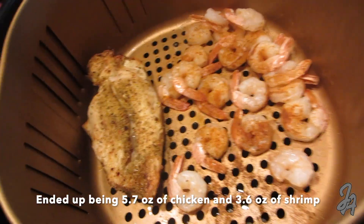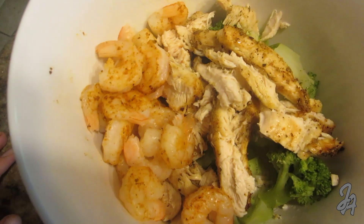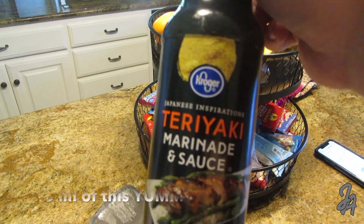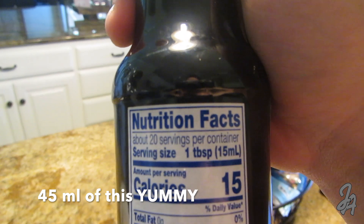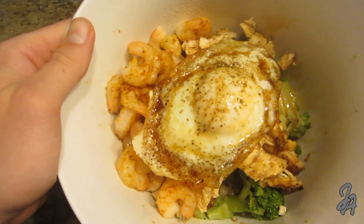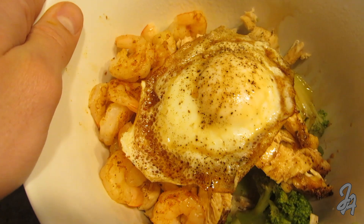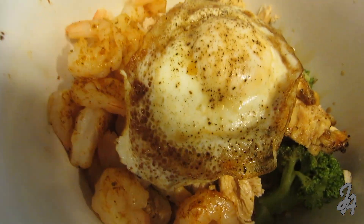The shrimp and chicken are done — peel the tails off the shrimp and cut the chicken into slices, then throw everything into the bowl. Place the fried egg on top. The final secret ingredient is teriyaki sauce — it's pretty low in calories, so I'm doing about three servings of it over the top.